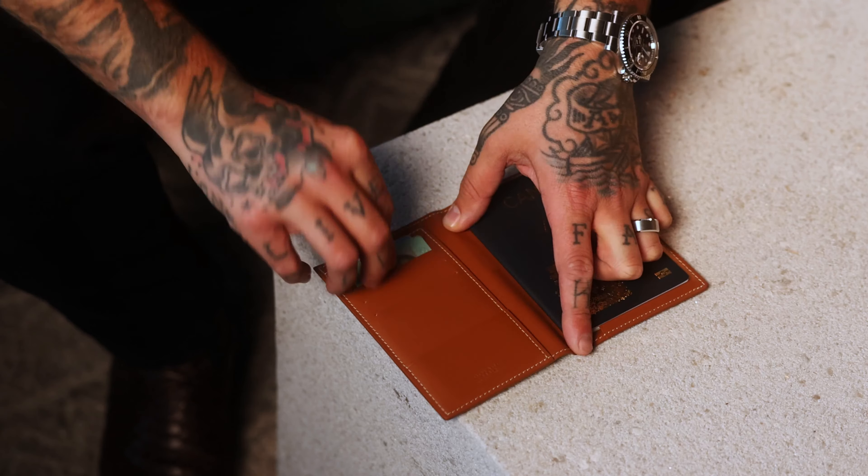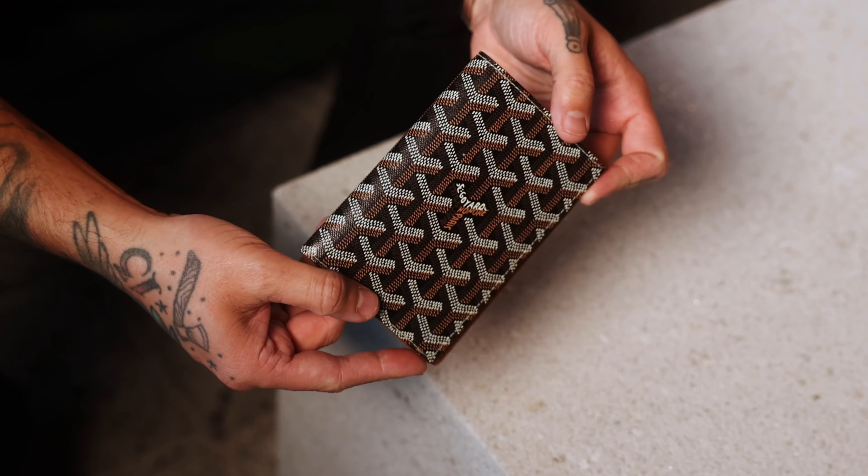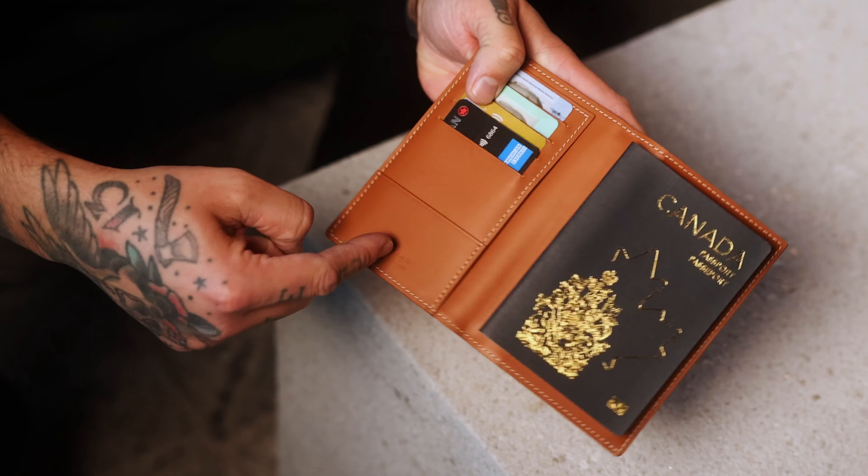It's got a sleeve for your passport, four card slots which would hold my driver's license, health card, debit card, and my American Express card. It's got an additional card pocket and a partitioned pocket. What is a partitioned pocket? I saw that on their website — I've never heard that terminology used in my life, but it has one.